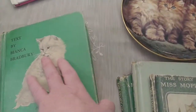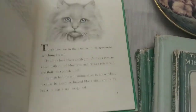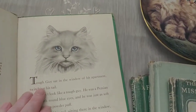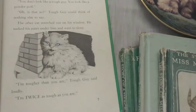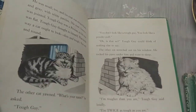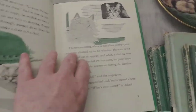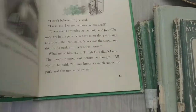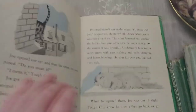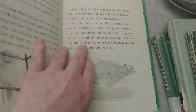The last one is called 'Tough Guy' — obviously about a cat. The graphics are so good; this one is from 1953. I actually thought about keeping this one for myself and starting journaling with it. So definitely let me know if this is something you're interested in.